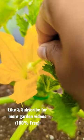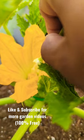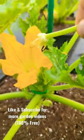So if you don't have a paintbrush or you don't have any q-tip or anything, you can hand pollinate using the male flower.